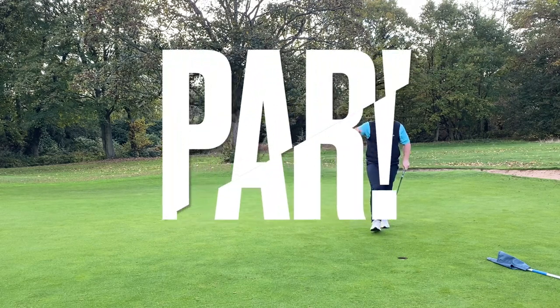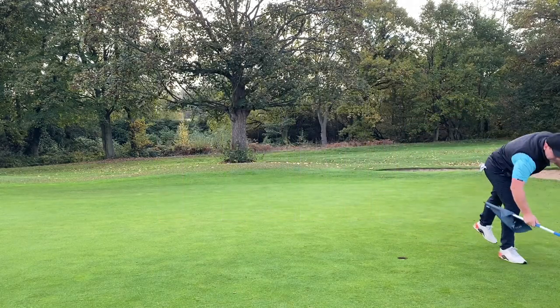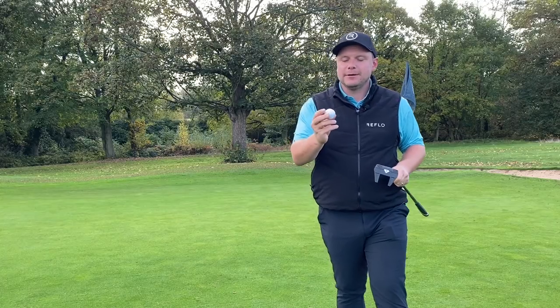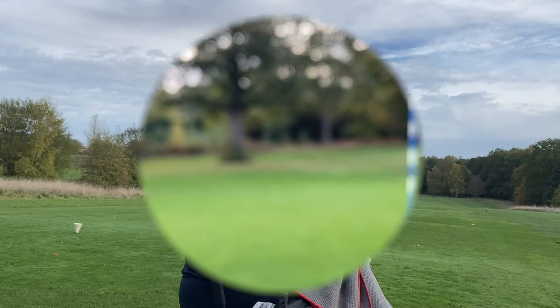That's great roll — two very good two-putts actually. Guys, stay tuned because we are going to test these golf balls against the Titleist Pro V1 in the studio a little bit later in this video and see if they really are mint value for money.